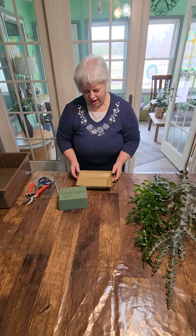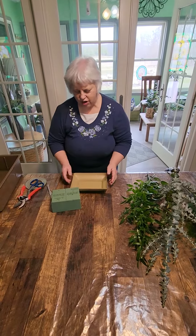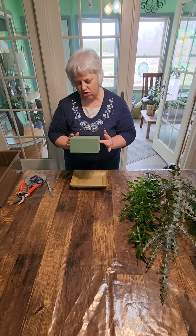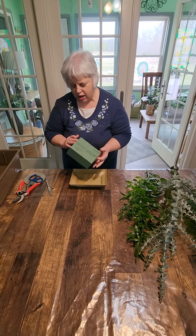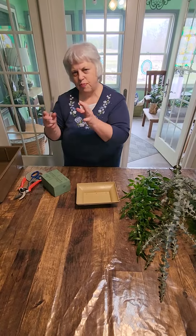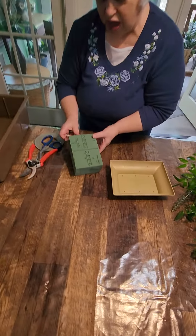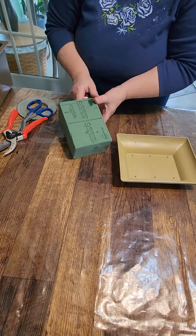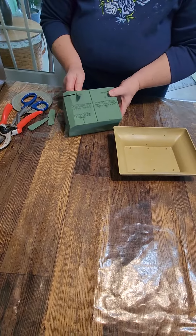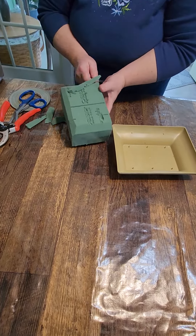We're going to get started. I have just a plastic utility container here — you can get these at craft stores. We're going to use our Oasis wet foam. There's wet and dry Oasis, so always make sure you get the right one. Before we soak this, I'm going to bevel it because the stems on the bird of paradise and the ginger are so thick that I don't want this sharp edge. So I'm just going to take a paring knife and widen and soften this edge, and it's easier to do this before your foam is wet.